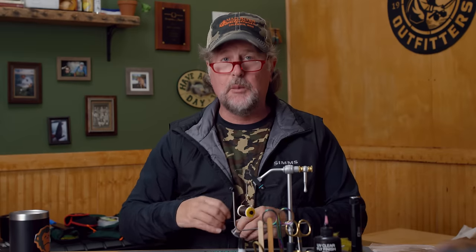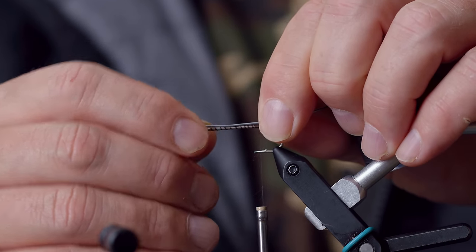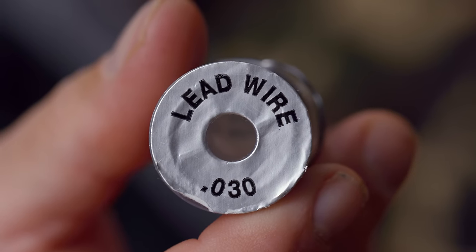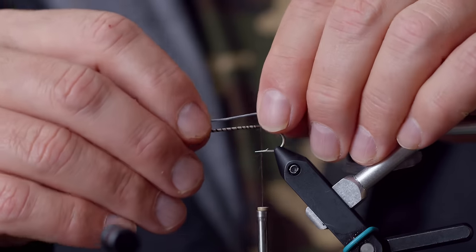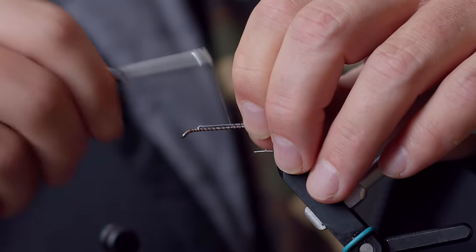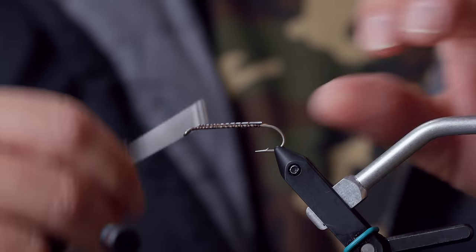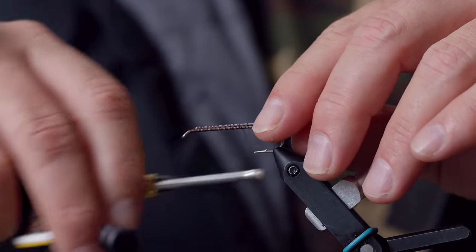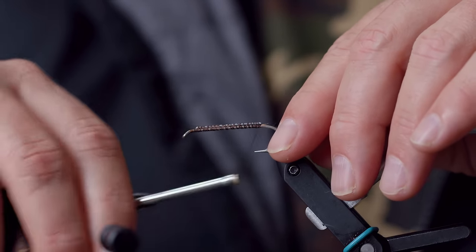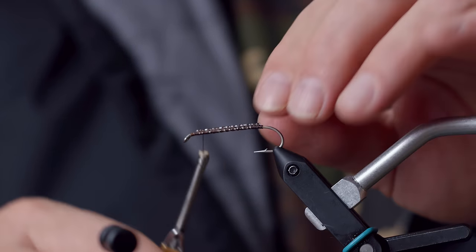Now we're going to weight this fly in two steps. The first step is going to really ensure that this fly rides hook up. I'm going to take a strip of lead wire — this is 0.030 — and measure the hook shank's worth. I'm going to clip that and lay this hook shank's worth of lead wire right along the top of the hook shank. Having it on top of the hook shank will help ensure that this fly flips upside down and rides hook up. There are a couple of other things you need to keep in mind as you're tying the fly, but important to know that as it stands right now, we're tying this upside down. I've just laid that right along the top of the hook shank and lashed it in.